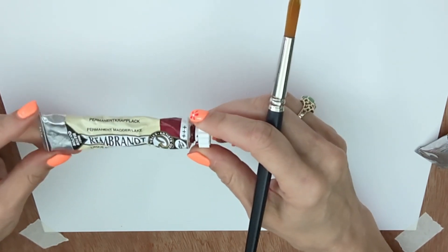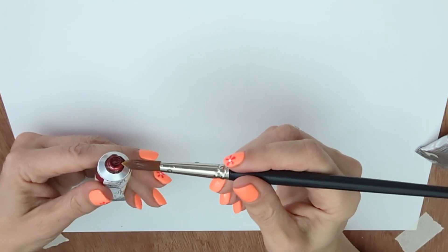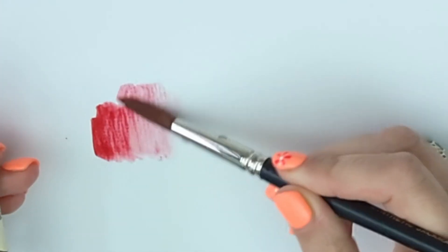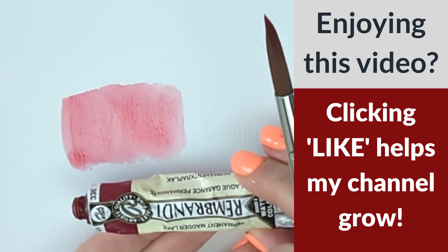This is Permanent Madder Lake by Talens Rembrandt. It's a color that I find somewhat preferable to Alizarin Crimson. If we swatch it, you can see there we've got this nice sort of delicate rose color. So judging it by the outside of the tube would be really, really deceptive.